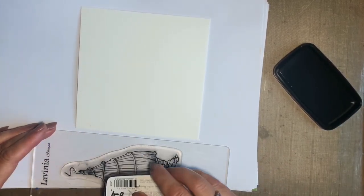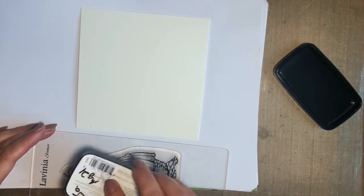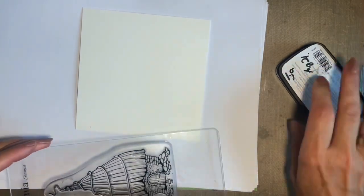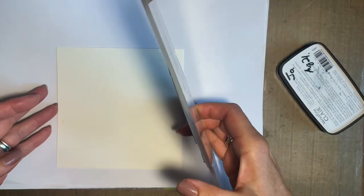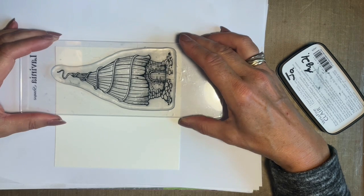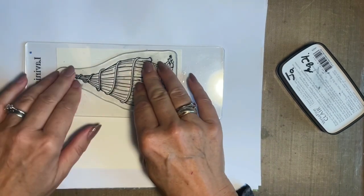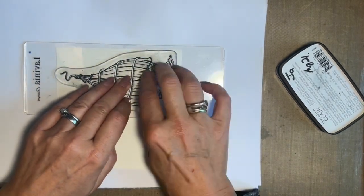I'm just going to ink it up. The quality and detail in these stamps is just amazing. I'll give it a good inking — and as per me, I always get ink everywhere, so let's just wipe that off a bit. I'm going to stamp on the side; it's just one of those things. Some people can stamp that way, but that's just not the way my head and hands work.